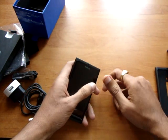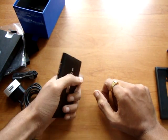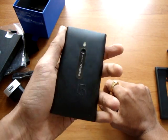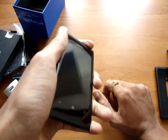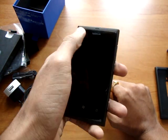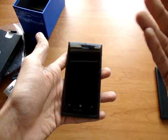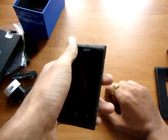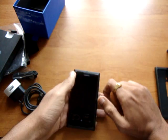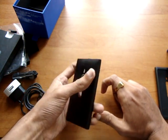Now about the device — it runs on Microsoft's Windows Phone OS. The 3.7-inch display with slightly raised Gorilla Glass protection. 1.4GHz processor to make it fast.